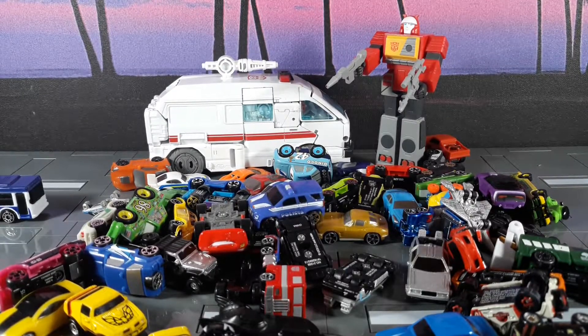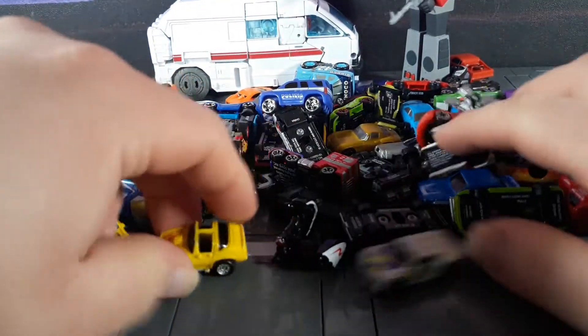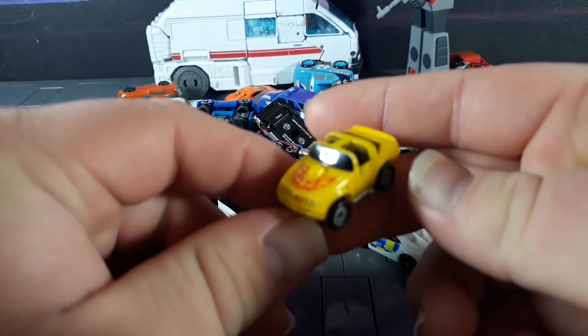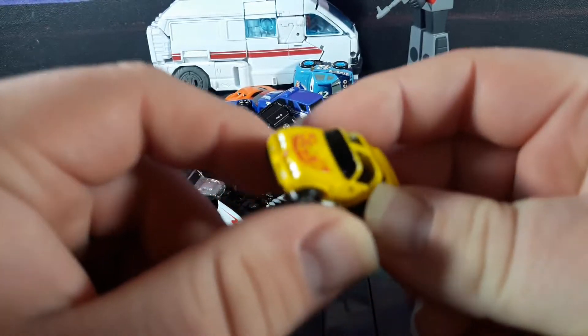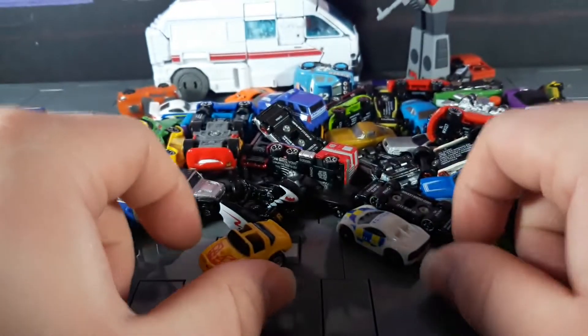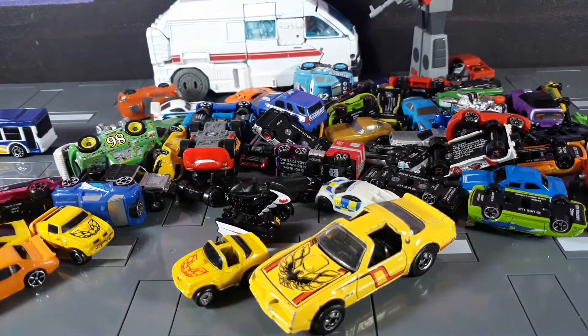To give you an idea of how small these things actually are, here's an old-school Micro Machines car of a Firebird — if it'll focus. There's that, and here it is next to a Hot Wheels car, the same color ironically.